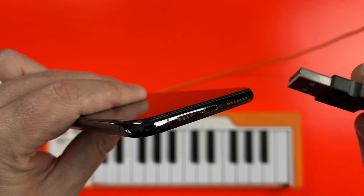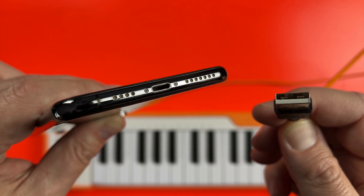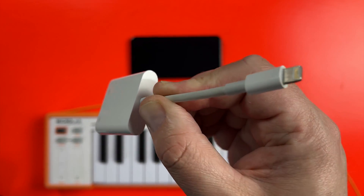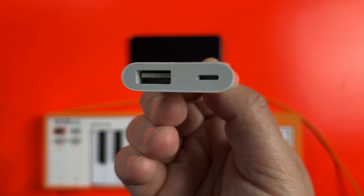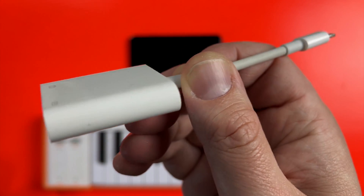If your iPad or iPhone has a lightning port, this isn't going to fit in it — you're going to need an adapter. I always recommend Apple's official USB adapters, as some cheaper third-party lightning dongles have a tendency to mysteriously stop working after iOS updates, or just not work properly at all.